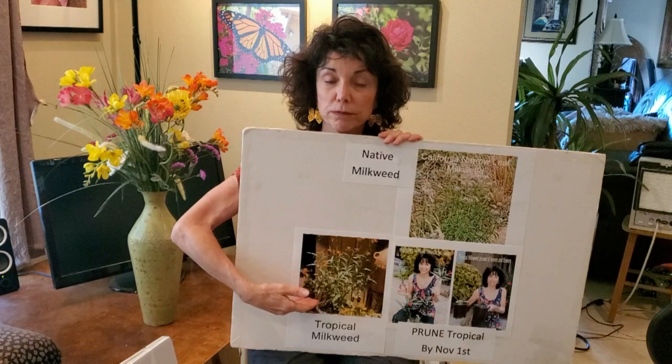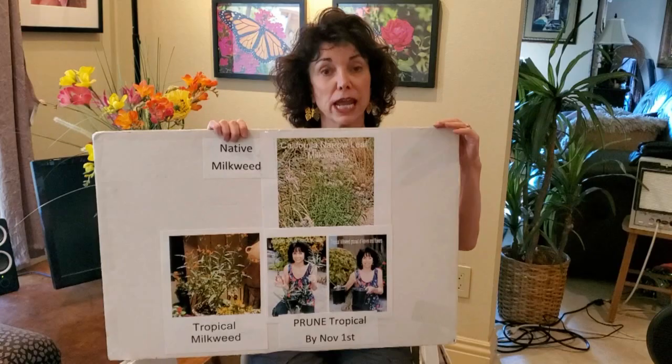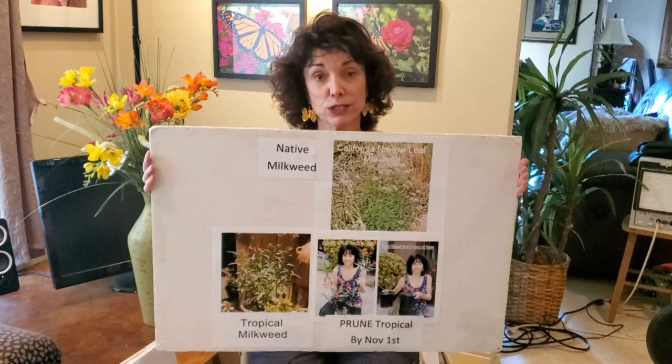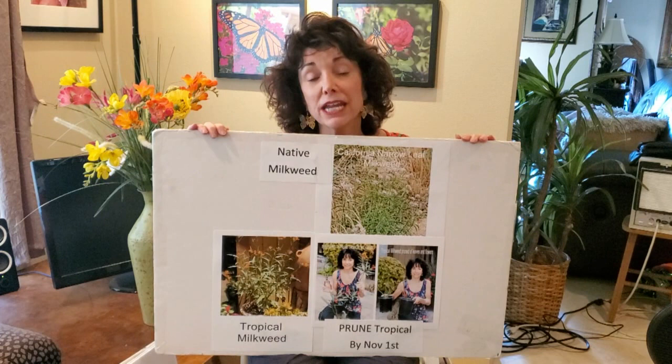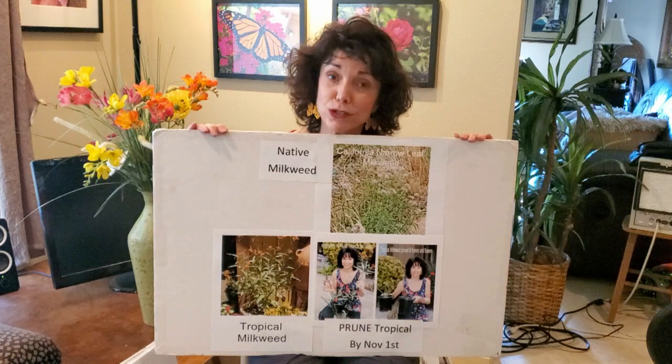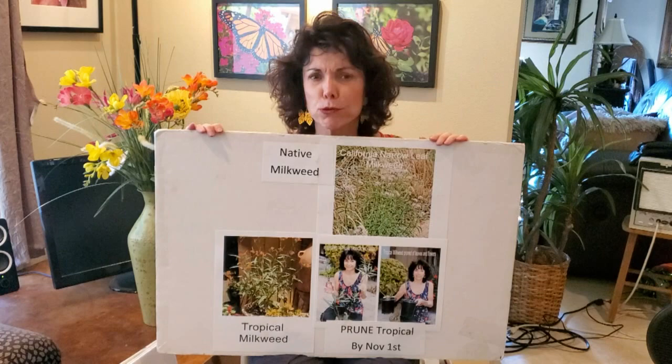So we have to help monarchs another way. If we're going to plant tropical milkweed, by October 31st we have to prune it like a rose bush — strip the leaves off and prune it to eight to ten inch stems with no leaves. That kills off a microscopic parasite called OE. If it's left to accumulate on tropical milkweed that is not trimmed every year, it will create handicapped butterflies that die within two days of being born, or kill them in the chrysalis altogether. Let's be responsible: buy tropical or native, but if you buy tropical, prune it by October 31st.